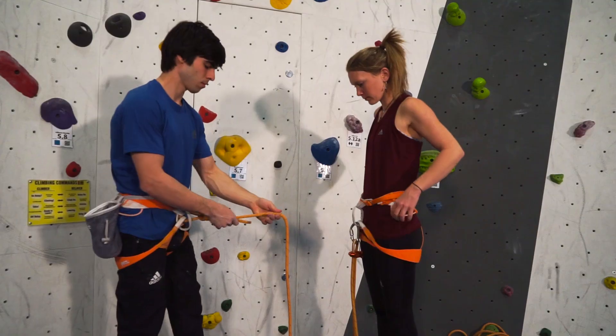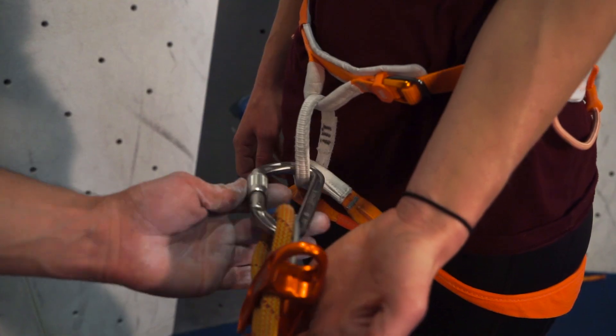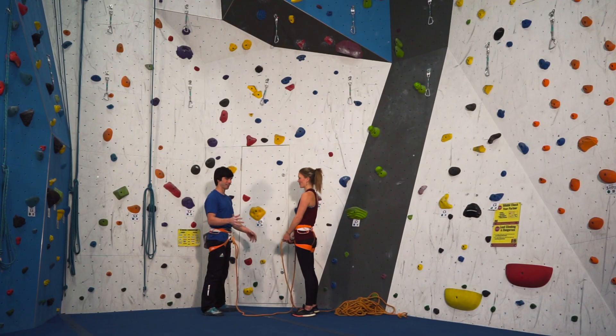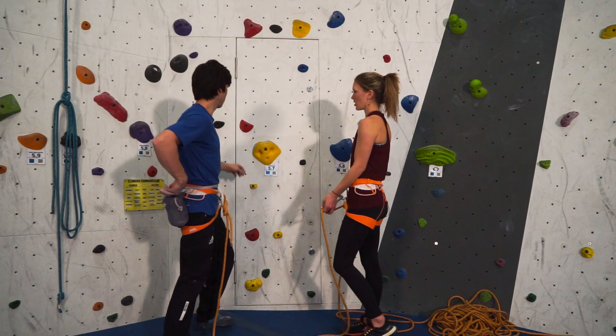Lastly, double-check each other's systems: are the harnesses secure? Do the knots look good? Is the belay device correctly rigged with the carabiner locked? Is the belayer in a safe spot? Then it's game on and you run through the command ritual: 'I'm on belay.' 'Chelsea, belay on.' 'John, climbing.' 'Chelsea, climb on, John.'